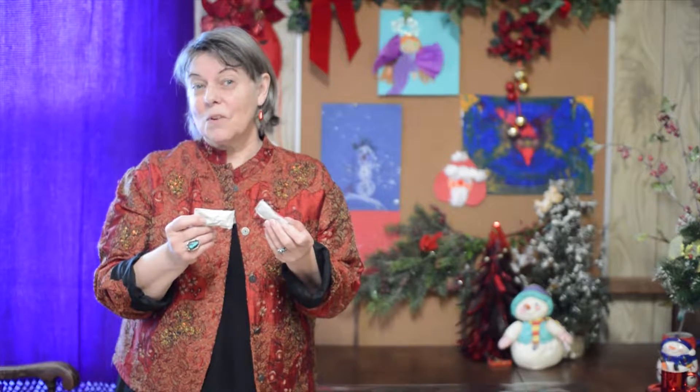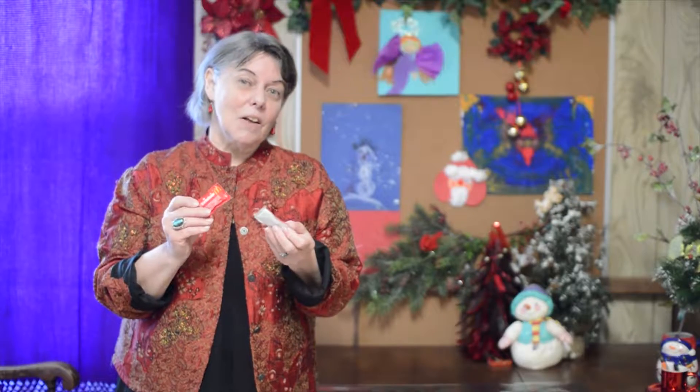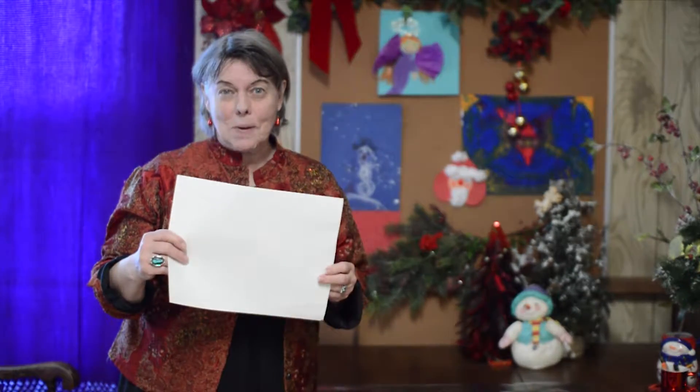You can get ketchup packets from any of your favorite fast food places. Mine are from McDonald's, but this video is not sponsored by McDonald's. You'll need the ketchup packets and you'll need white paper. I brought a pair of scissors in case I can't get the packets open.